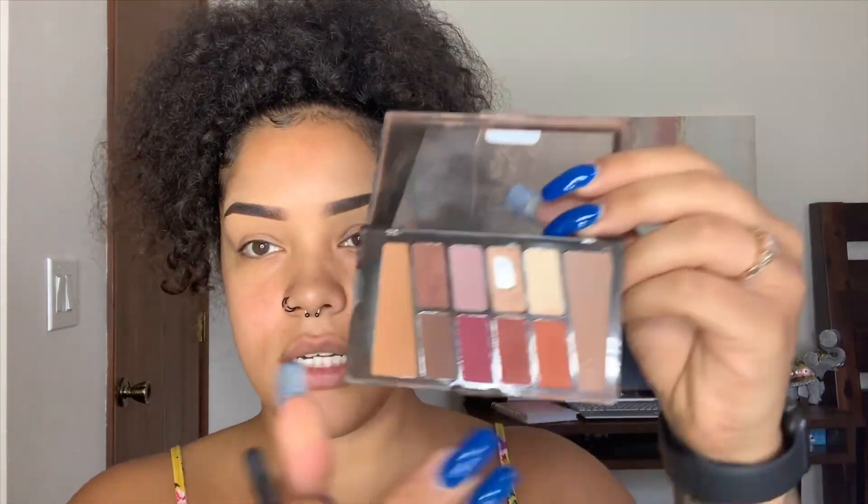Next I like to do my eyes, because if there's any fallout I don't have to worry about cleaning it up after foundation. I'm going to go in with my wet and wild palettes — they are used and abused but they are loved. This one is Rosé in the Air. I'll use my Morphe M513 fluffy brush and start with a transition color, running it into the crease.